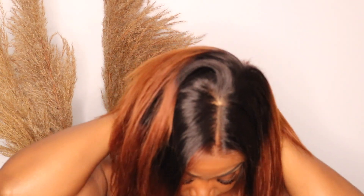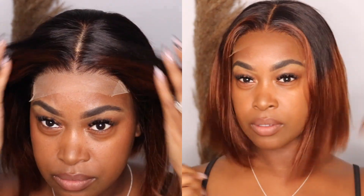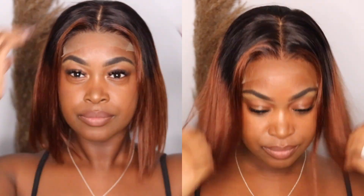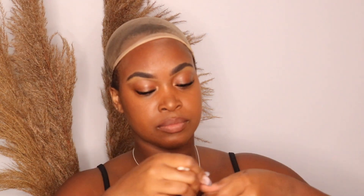Now I'm putting it back on and you're going to see the difference — the before and after. You can see how it still looked good before, but you can see how important it is to really customize it so that it looks like it's coming out of your scalp. Make sure you match the color to your forehead. Now I'm going to cut the lace.